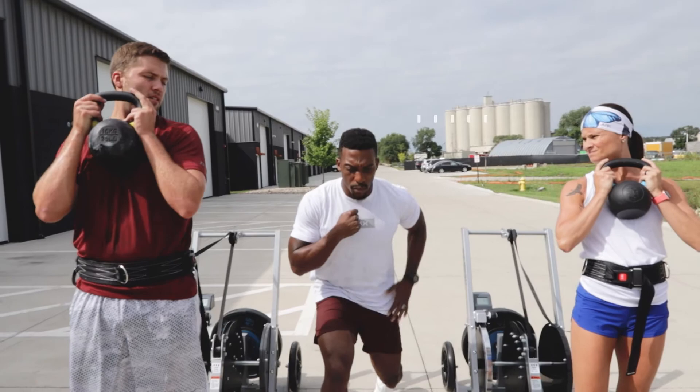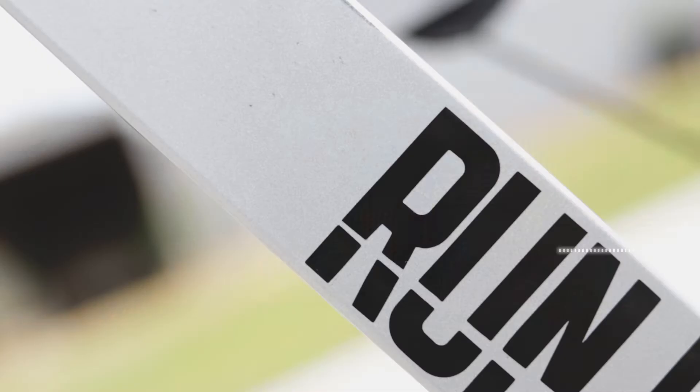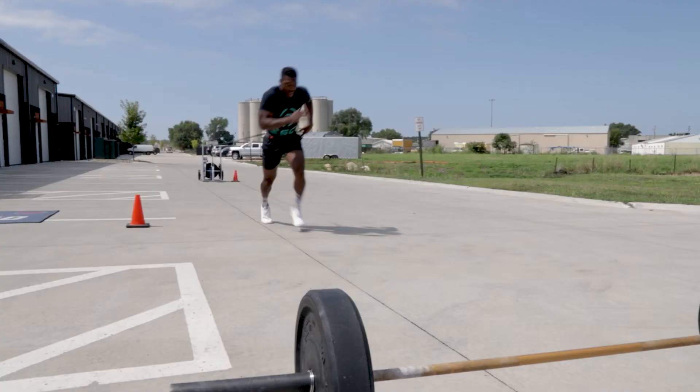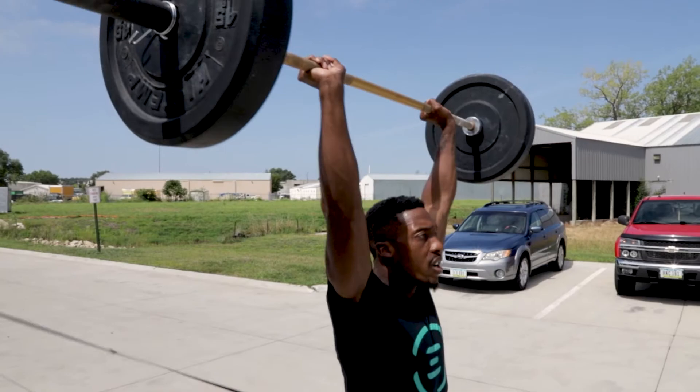The Run Rocket allows you to accelerate speed, and then we translate that over into weightlifting or other general tools that we use in CrossFit. We take the tool and then incorporate it with other things like a snatch or a clean and jerk.